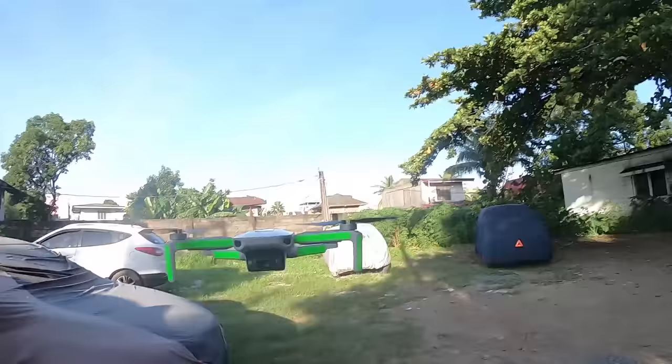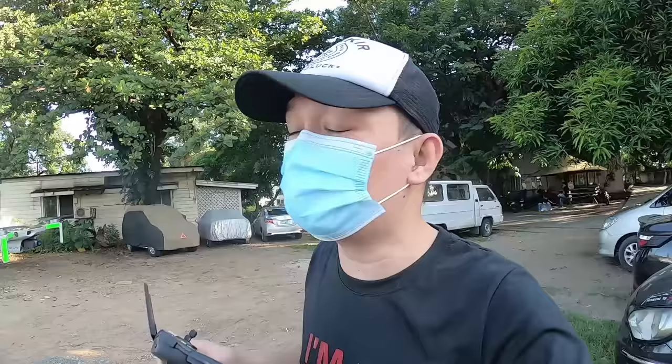So ito na yung Mavic Mini natin mga kaunista, hindi sya masyadong maingay kasi maliit lang sya. Explain ko sa inyo kung ano yung ibang advantage kapag Mavic Mini yung gamit mong drone. Hindi mo kailangan kumuha ng permit — explain ko mamaya kung bakit — kasi usually kapag may drone ka, kailangan kang humingi muna ng permit kapag magpapalipad ka sa mga lugar na bawal.